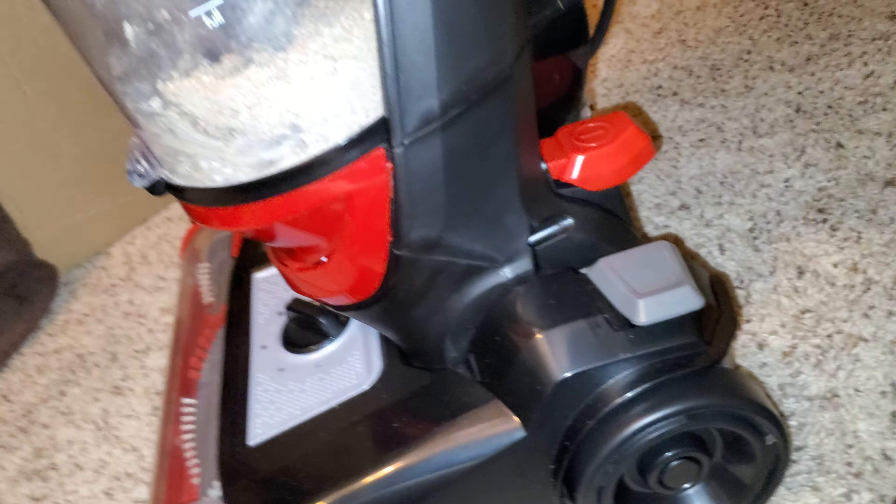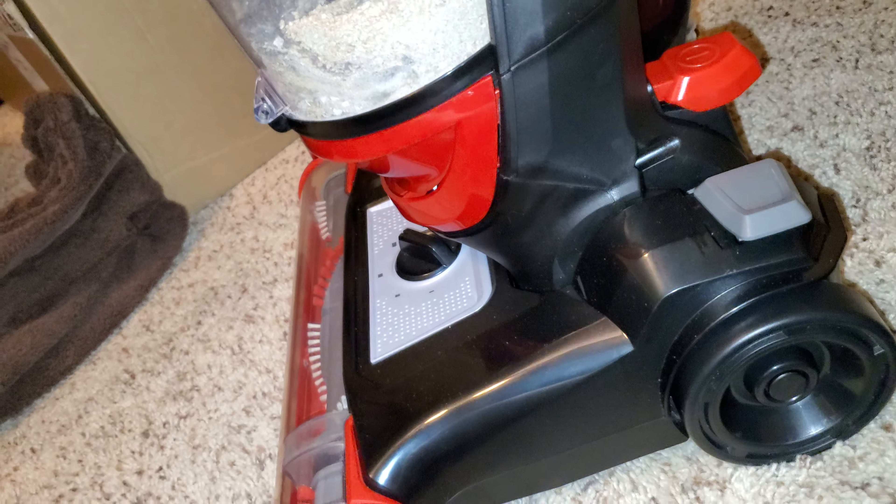The brush roll — you can see I wiped the brush roll cover, the clear part, and it looks a lot better. Overall, it has pretty good filtration, a lot better than other vacuums at its price range. The suction power is decent.